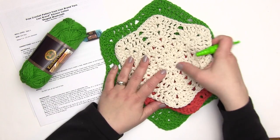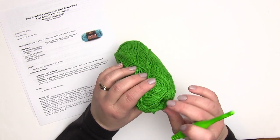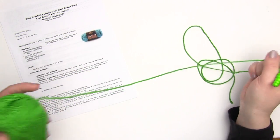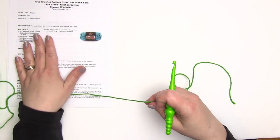I'll set those aside and take our label off and find our end. A lot of people like to work from the inside, and sometimes I do too, but with a lot of yarns I prefer to just go ahead and work from the outside — I get a lot less tangles that way.